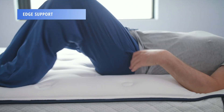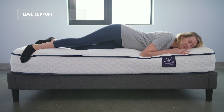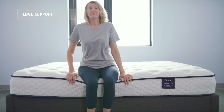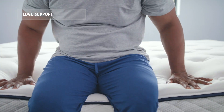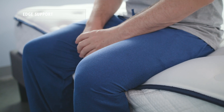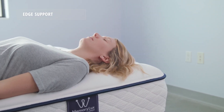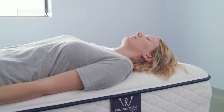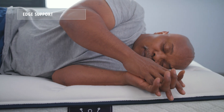Edge support refers to how much a mattress pushes back or holds the sleeper up when sitting on or sleeping close to the edge. As you can see, all three of our sleepers did experience some sinkage when sitting on the edge of the MemoryLux, which is common for an all-foam mattress. That said, all three felt well-supported when sleeping close to the edge and did not experience any feeling of roll-off.